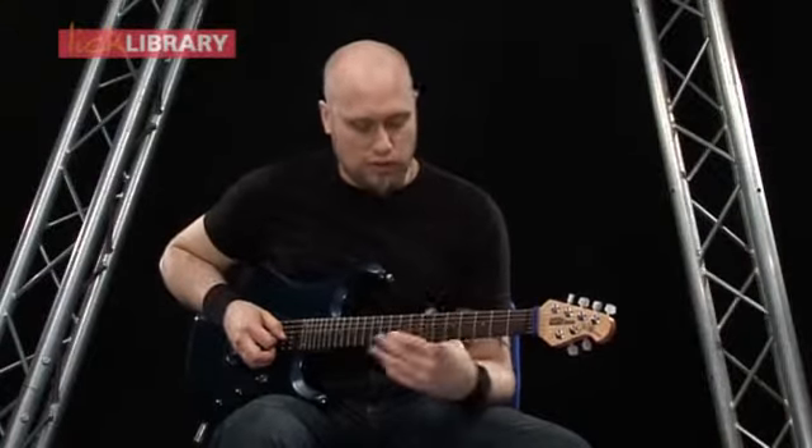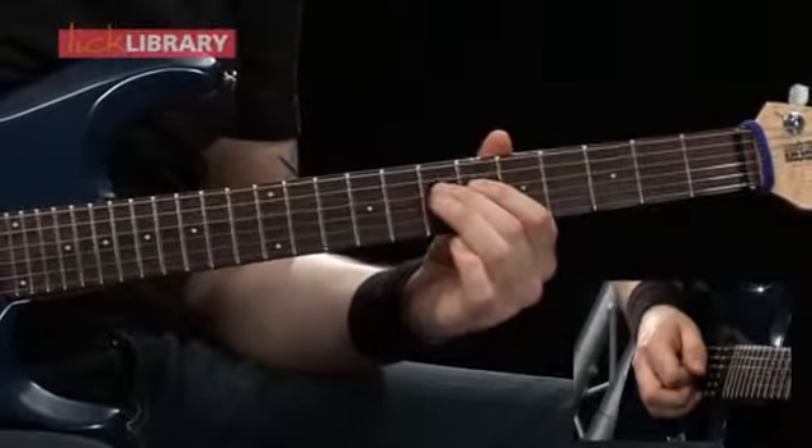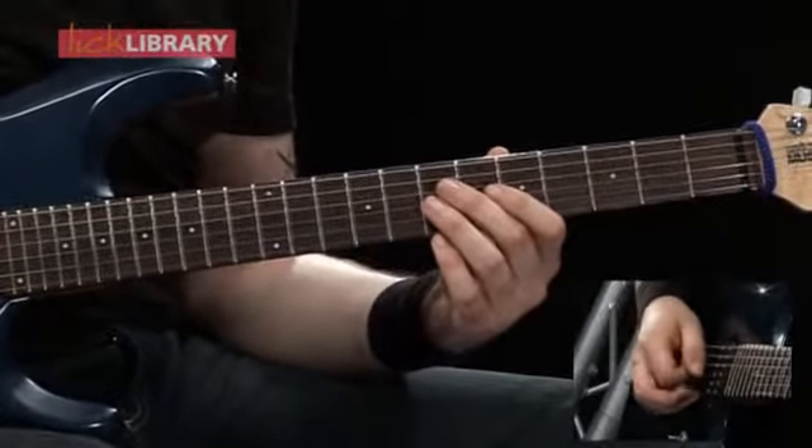To start off this first intro riff, we're going to play the 7th fret on the G, then on the D twice, back to the G — play that twice on the 7th fret — and then we're going to move to the B string. But so far it should sound like this.